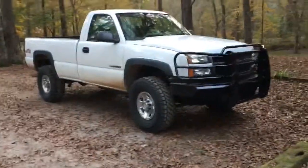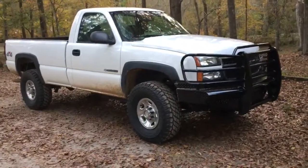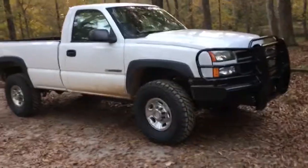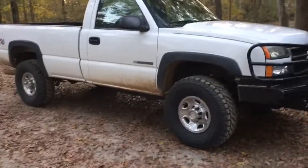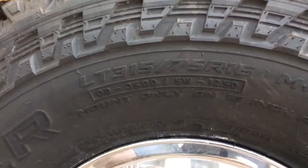We got a 2006 2500 HD on some 35s. All I've done to make them fit is turn the keys up in the front. The tires are 315/75 R16.